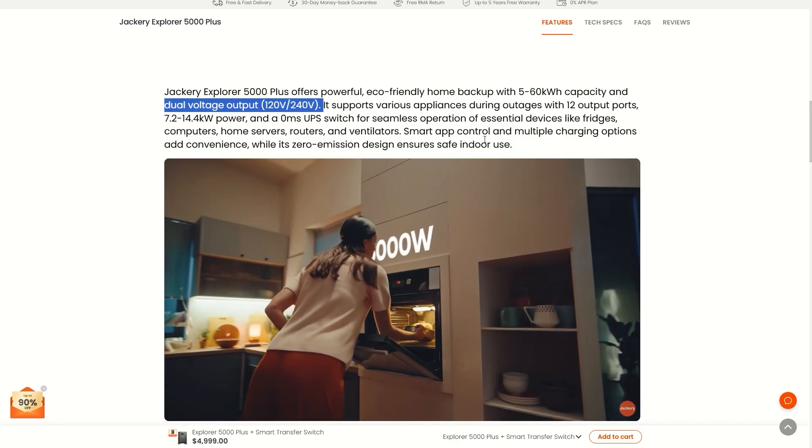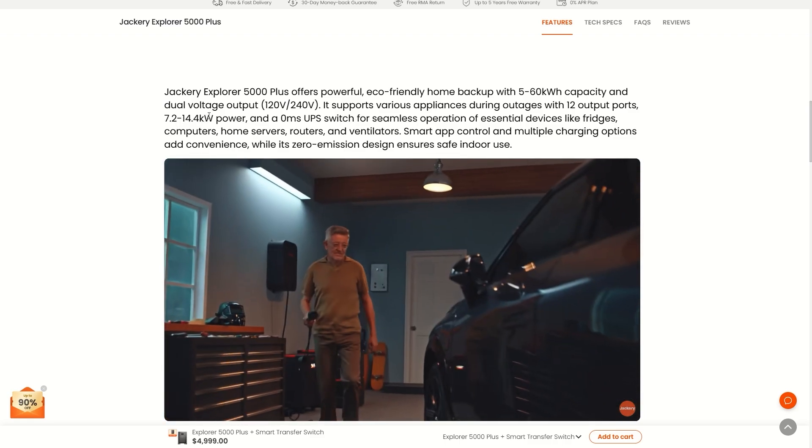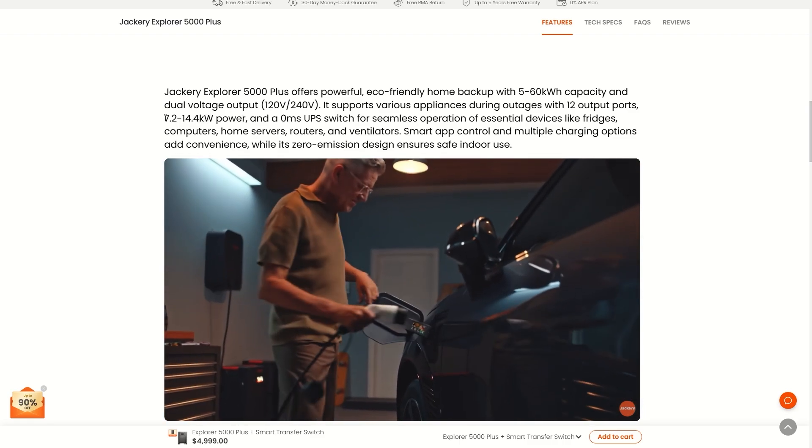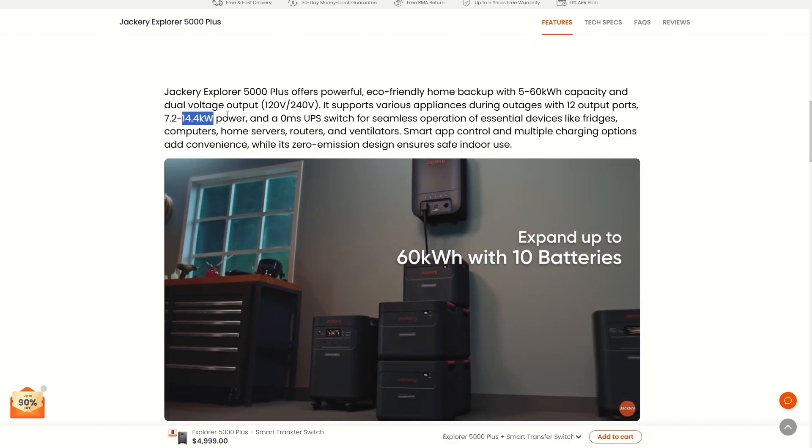It supports various appliances during outages with 12 output ports and 7.2 kilowatt to 14.4 kilowatt power. That means if you buy just the power station you get 7.2 kilowatt, and you can link two of them together to get 14.4 kilowatts.